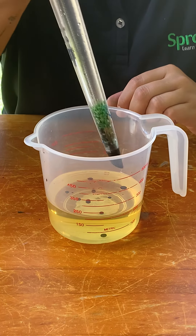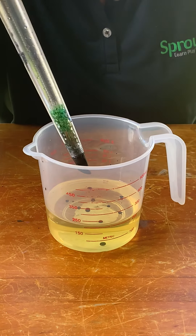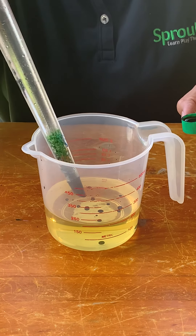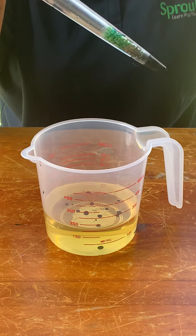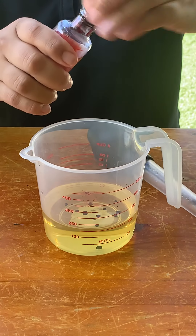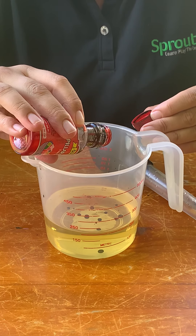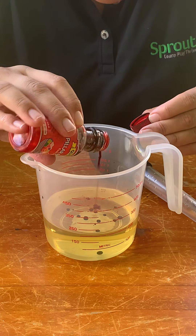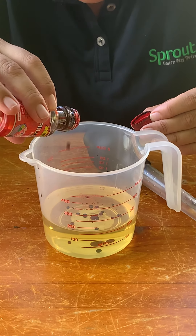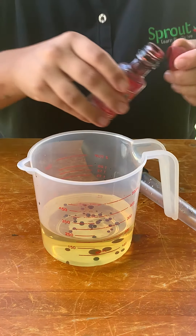I've got a few bigger drops with my green colour here, and another one sunk to the bottom. Let's try some red. I might have to just do the red one like this because there's not much red colour left, but that's okay. We'll just do it really slowly, just a few drops of red.